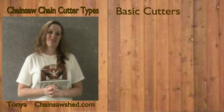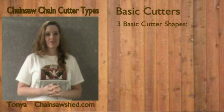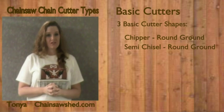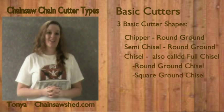First, I will cover the basic cutters. There are three basic types of cutter shapes: round ground chipper, round ground semi-chisel, and chisel, which comes in two flavors — round ground and square ground.